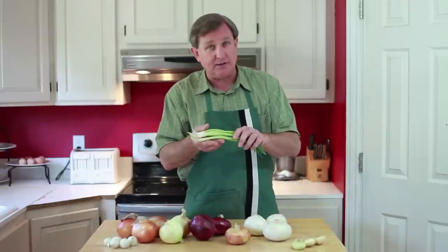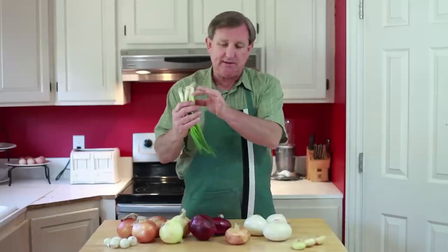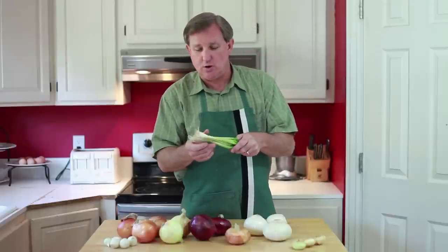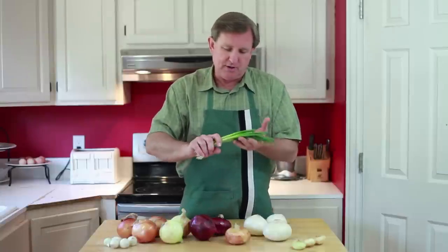Finally, I've got some scallions here, which are commonly called green onions — you're probably familiar with these, the white ends and the green tops. These are great when you are looking for a milder onion flavor, maybe in a fresh guacamole dish, or you could chop them up in a salad.